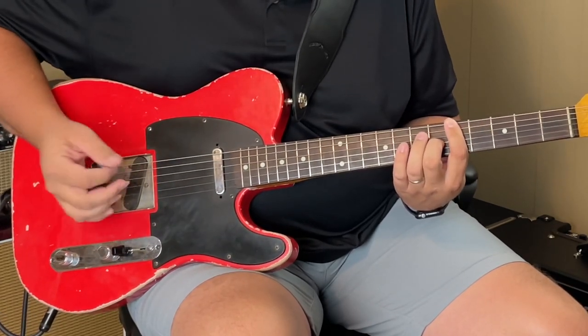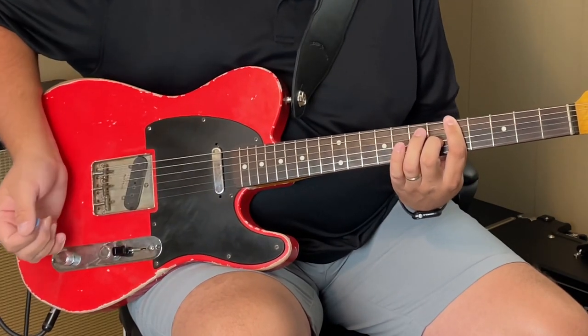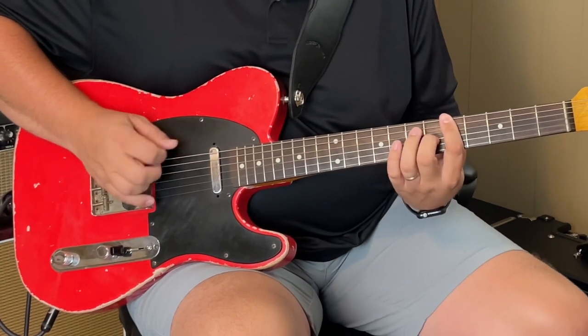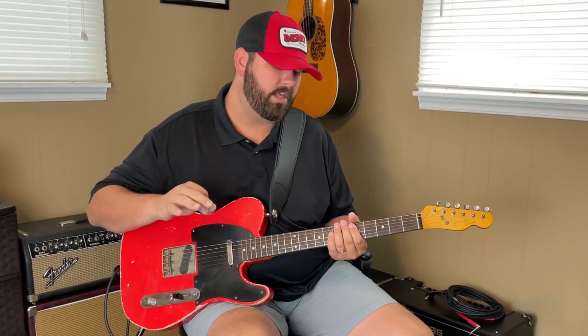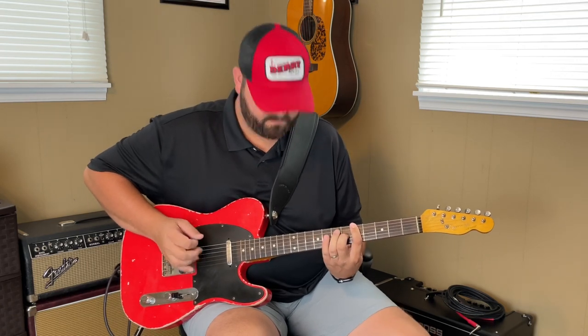And once you've done that twice, you go back into it again. One time through that whole thing will get you four beats — so that's one full bar. And then you're ready to start the downbeat of the next bar.